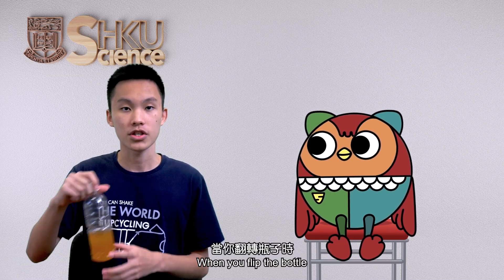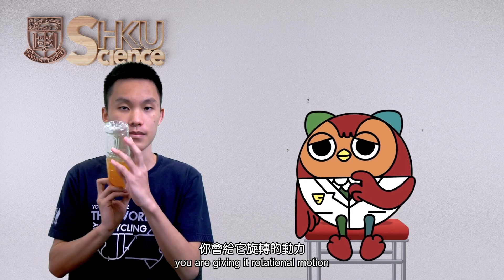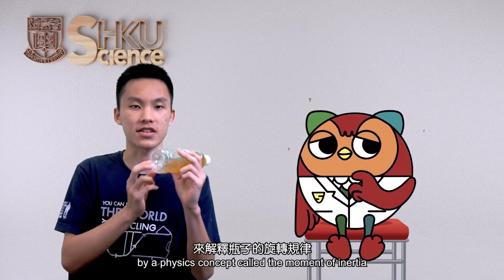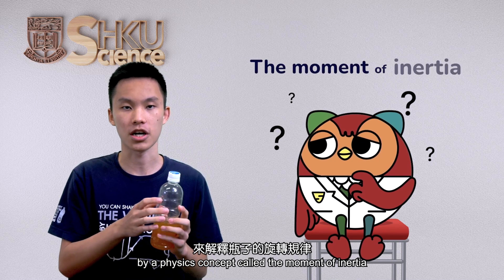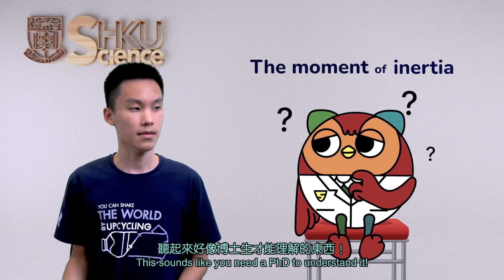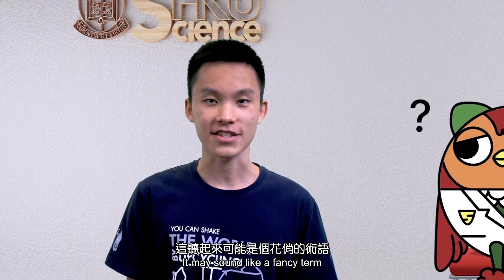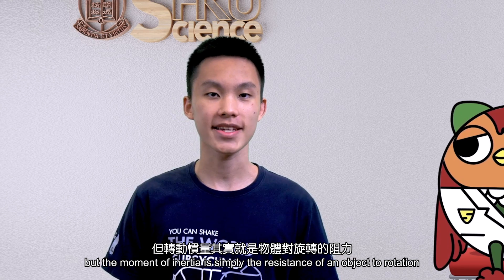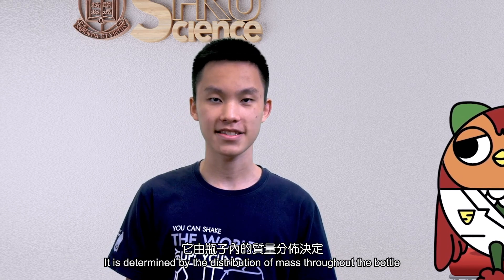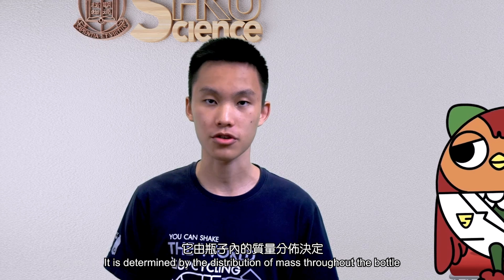When you flip the bottle, you are giving it rotational motion. We can explain the rotation of the bottle by a physics concept called the moment of inertia. Moment of inertia? That sounds like you need a PhD to understand it. It may sound like a fancy term, but the moment of inertia is simply the resistance of an object to rotation. It is determined by the distribution of mass throughout the bottle. The more distributed the mass is, the higher its moment of inertia.